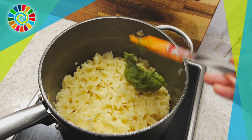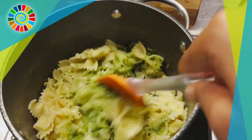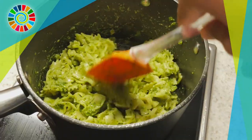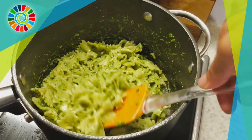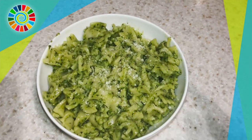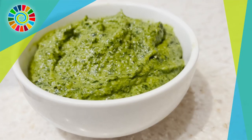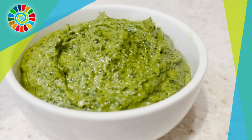Just mix it all together on cooked pasta and you're done — that's your meal. You can also refrigerate this for about a week. I really hope you enjoyed this video! Here's a close-up of the pesto — it looks absolutely delicious. Hope you enjoy, bye!